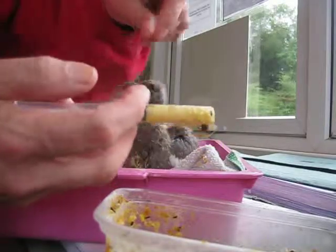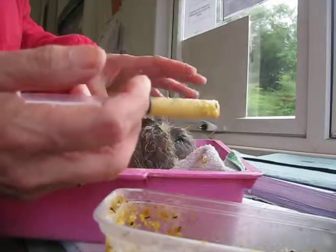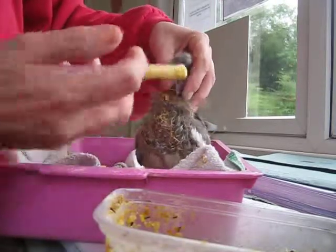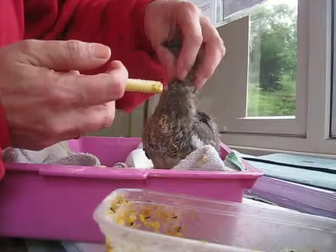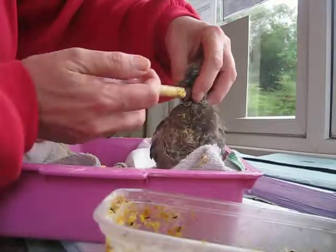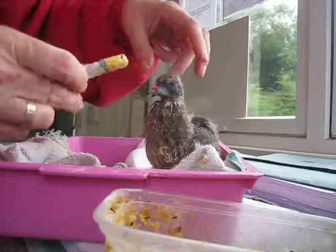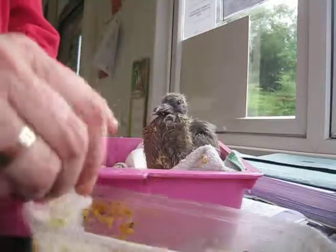With the pigeon this size, what I'm going to do is just hold his head gently and he'll bob his head up and down, and then I'll just touch the trigger point which will just make his mouth open. We just place it at the front of his mouth and just squirt half of it in and down it goes.